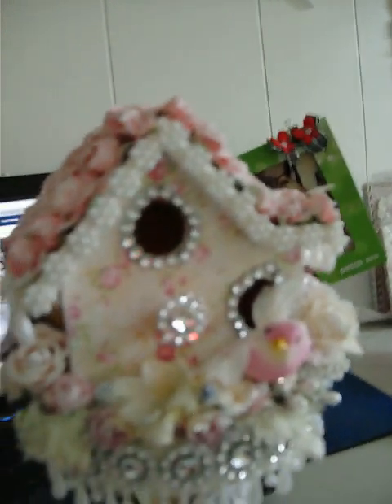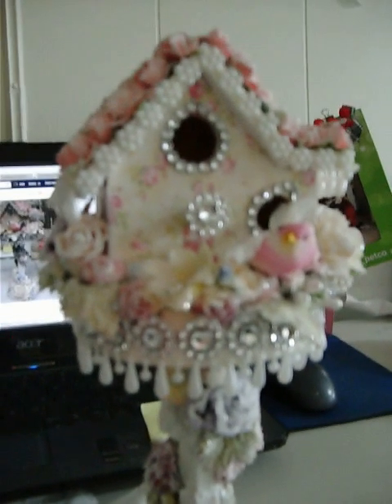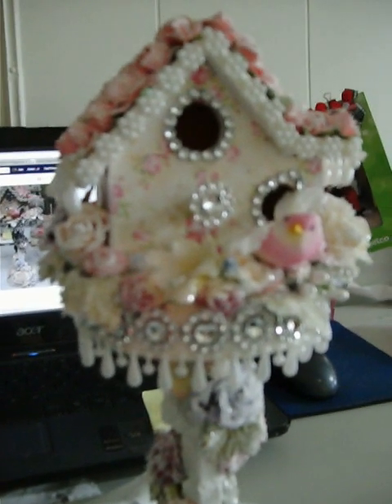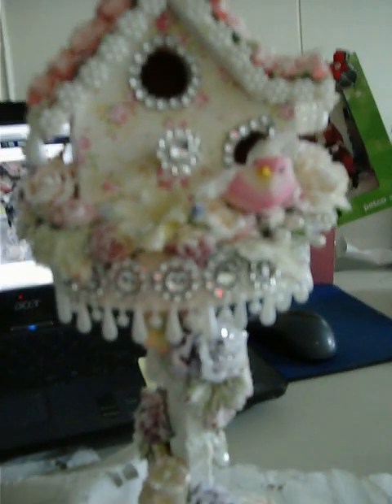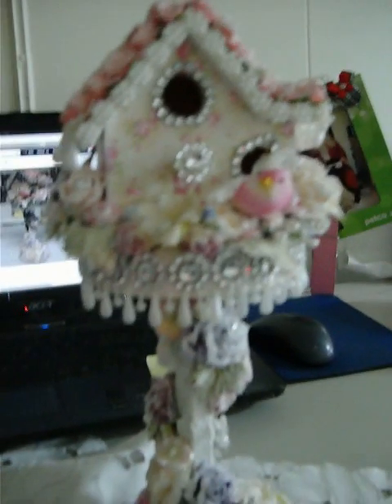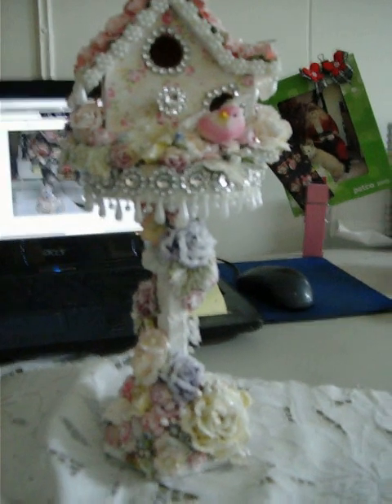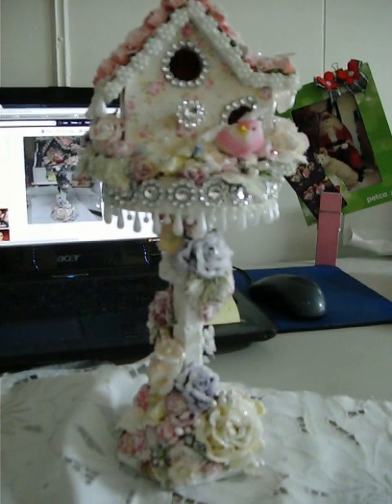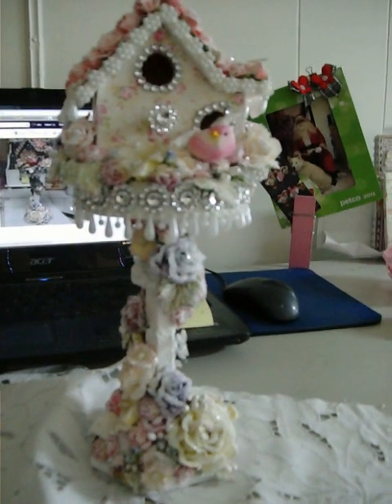The bird was really the inspiration for the whole birdhouse. It looks like someplace this little bird would want to live, and it all kind of looks like it's getting chilly weather or iced over — the diamond dust makes it really sparkly. I know y'all probably can't see all that, but anyway this is my birdhouse. Leave me a comment and subscribe if you wish, and I'll speak to you soon. Bye!